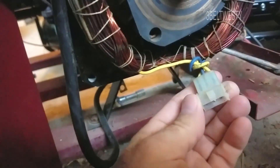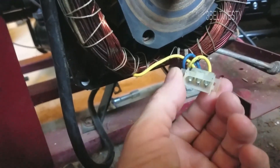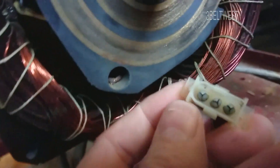This is the exciter winding. There's two yellows and one blue. There's a Molex connector with a semicircle on one side and a non-semicircle on the other.